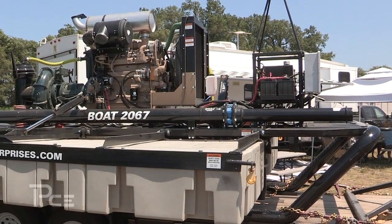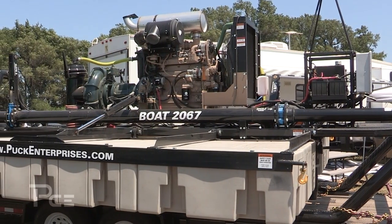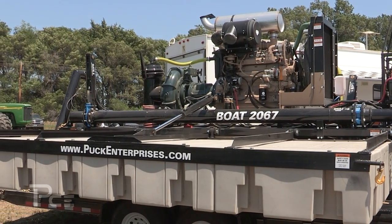Fuel consumption on this 185 horsepower boat is between 4 and 8 gallons an hour. It has a 127-gallon fuel tank, giving it enough fuel capacity for up to 20 hours of runtime before you need to refuel.